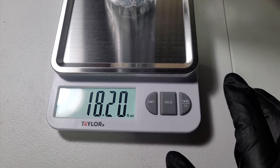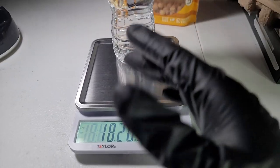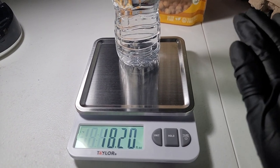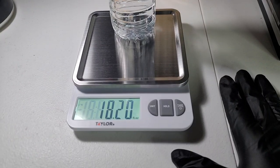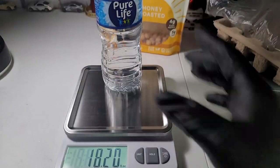18.2 — interesting. I'm assuming the bottle itself adds however much weight it has, so the extra amount accounts for the bottle with the cap and everything. Let's switch it out.